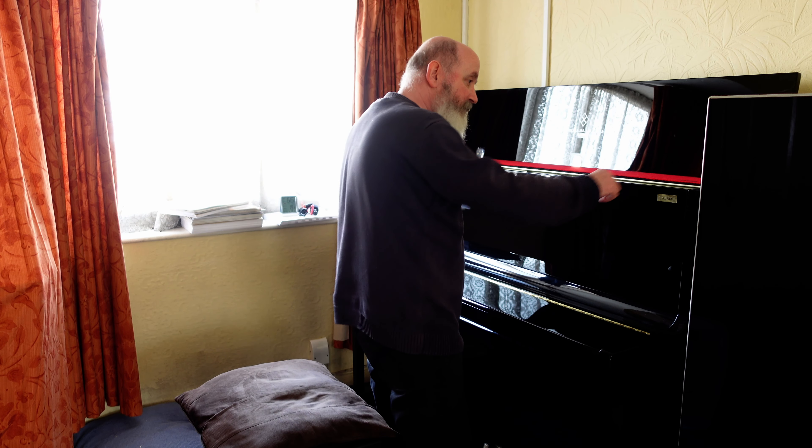Hello, just a short video to demonstrate how to remove the fallboard on a KY Upright Piano, specifically the K300. The first thing to do is to remove the front panel.